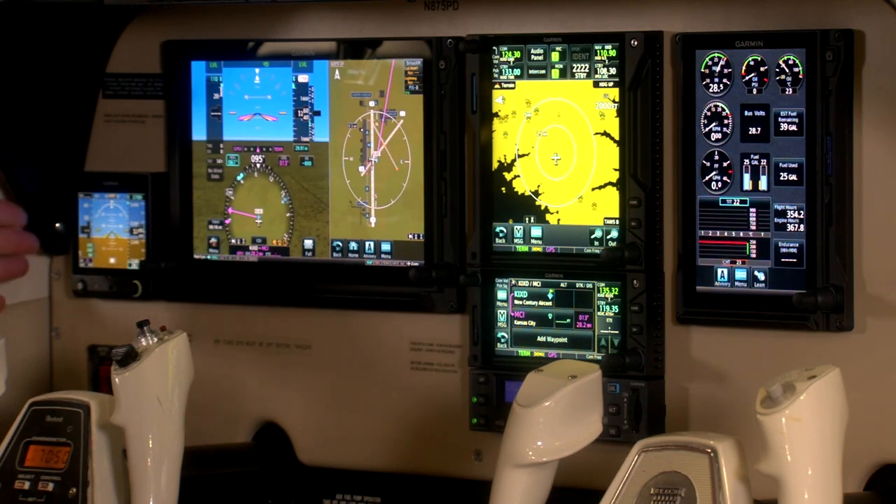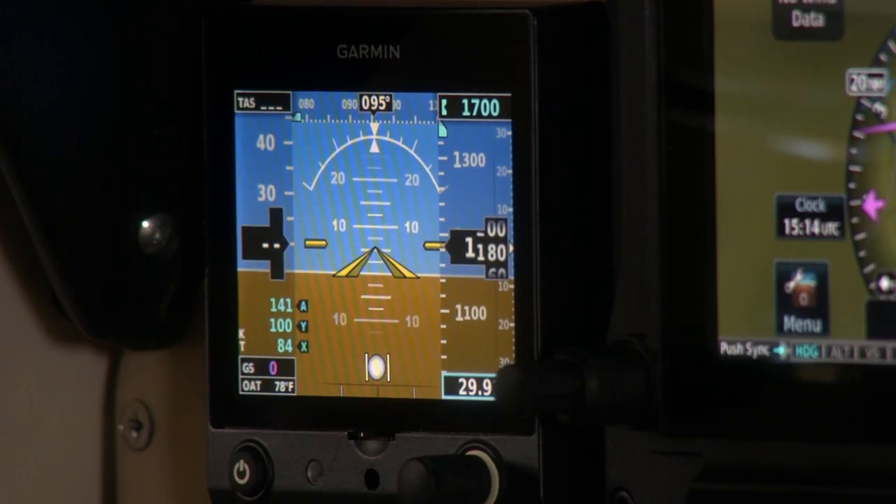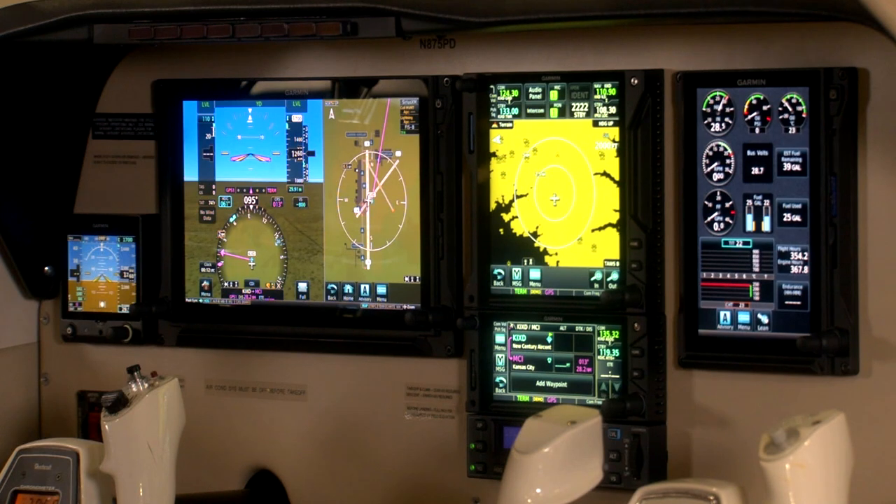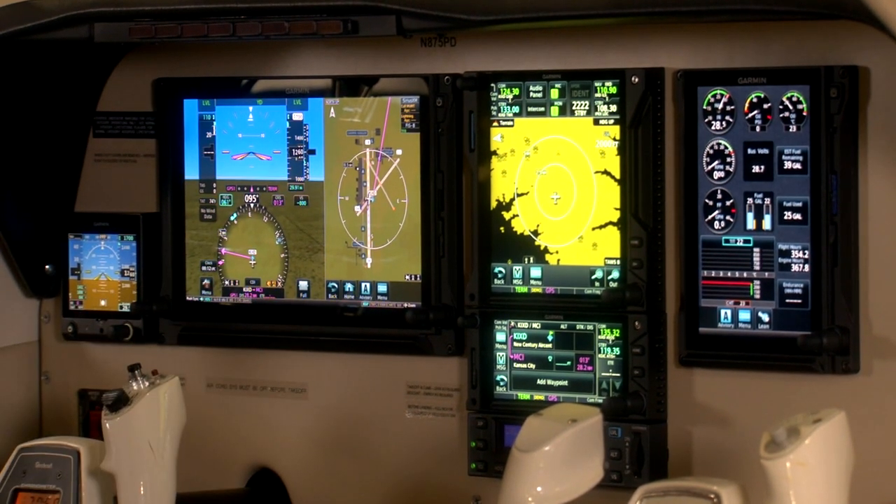Rounding out the panel on the far left side, we have a Garmin G5 — a very popular product that has been installed very widely. In this installation, it's actually set up as a standby for our G500 TXI, so you'll notice there are no mechanical standby gauges. That's all handled in one package by the G5.